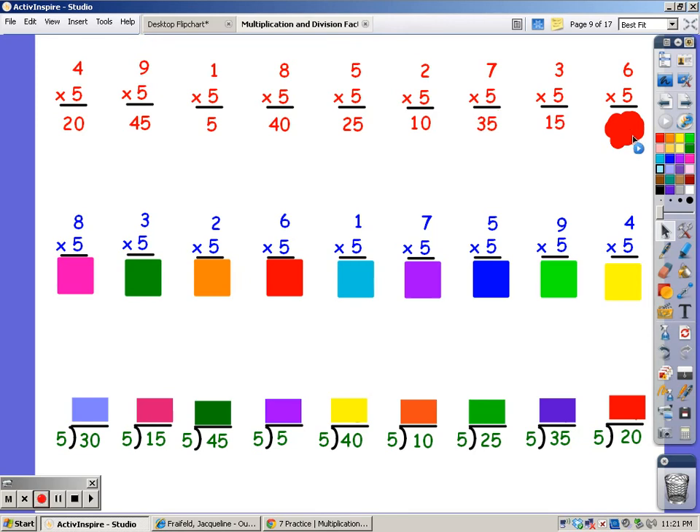For six fingers, 5, 10, 15, 20, 25, 30. For eight fingers, 5, 10, 15, 20, 25, 30, 35, 40.